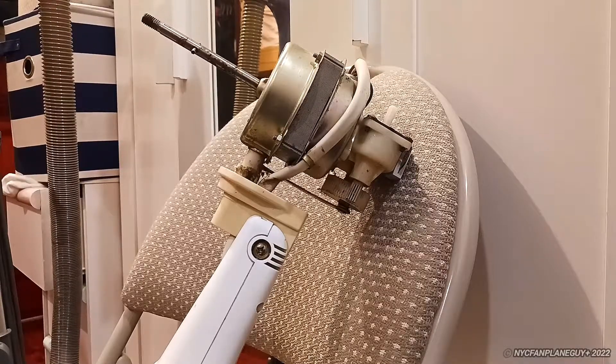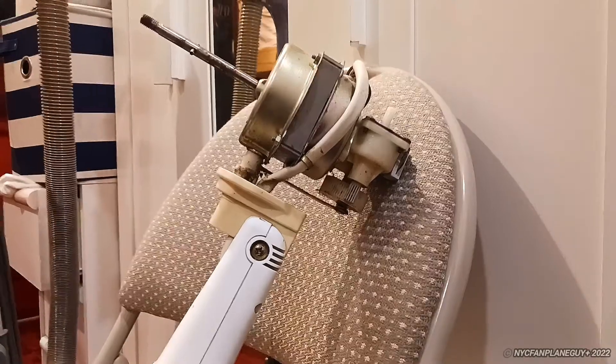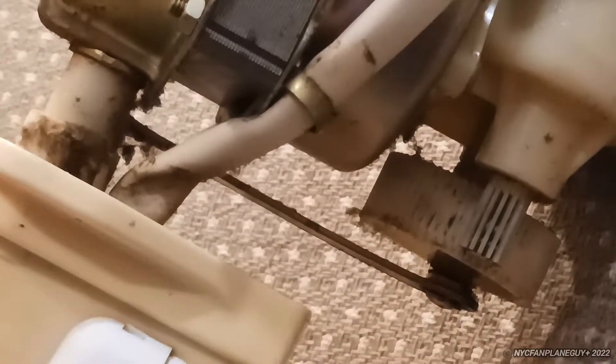What you see here is the motor of the SMC stand fan under the Hampton Bay brand. I checked inside the motor and found that this is one of those recall models, and you can pretty much see why.